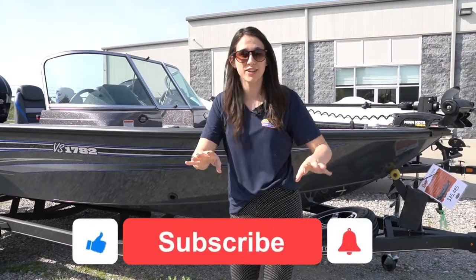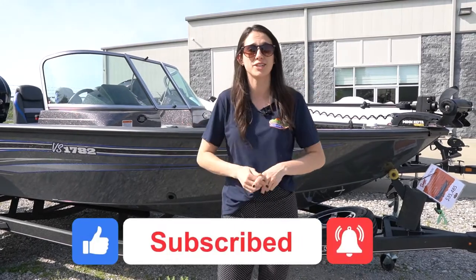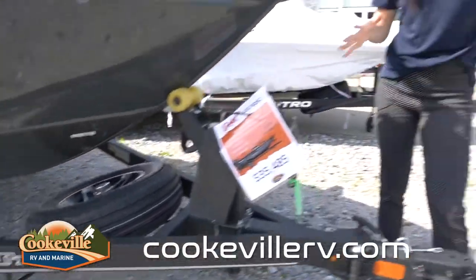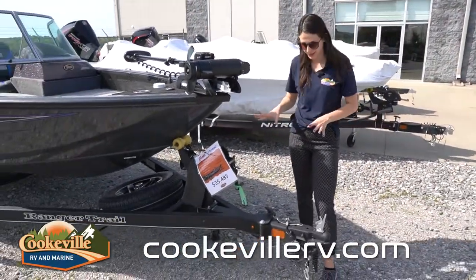Before we get started, don't forget to hit that like button, the subscribe button, and the bell notification icon, because we post videos all the time and you don't want to miss it. Let's get going — as you can see, we have a custom-fitted Ranger Trail trailer on this Ranger.